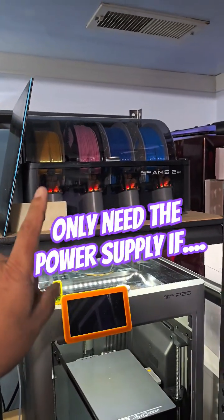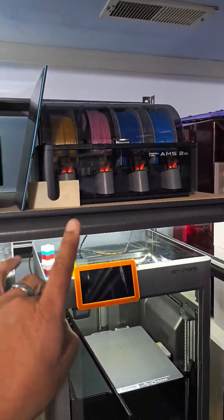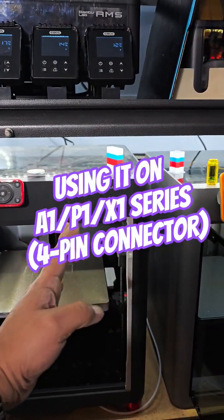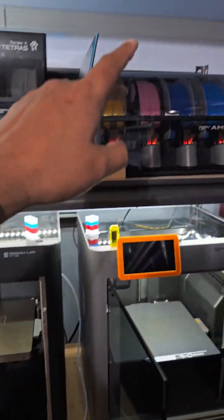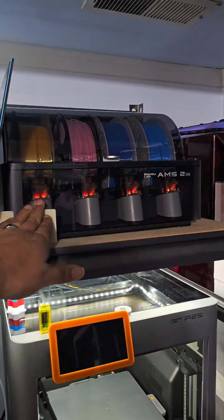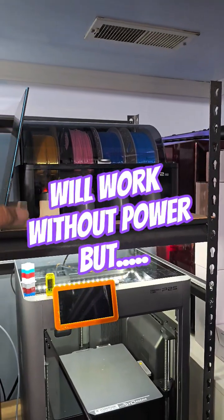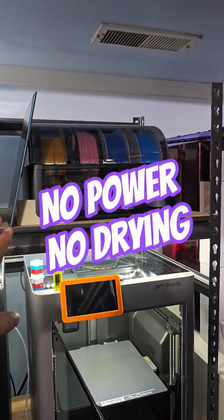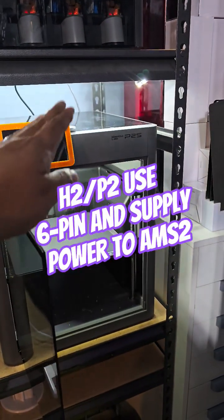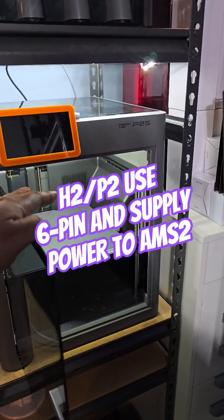The AMS 2 only needs an external power supply if you're running it off of a P1, A1, or X1 series — you would then need a power supply in order to use the filament drying. You can still use it for your standard MMU without drying, without the power supply.